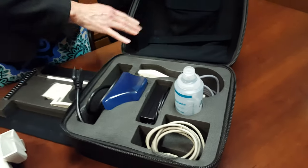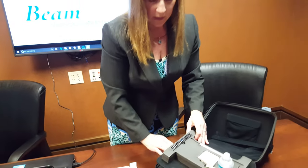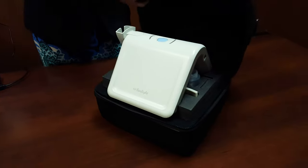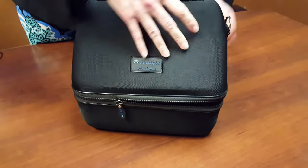Keep the probe safe in its spot. Then put that away, the top layer returns, the Mini Omni main unit goes back to its spot, and then zip again.